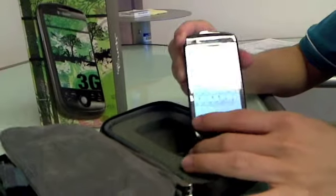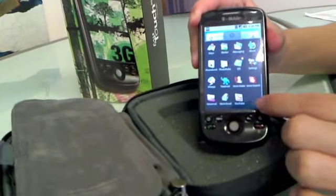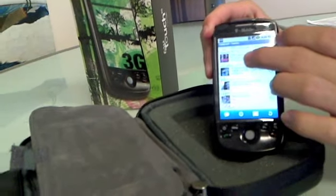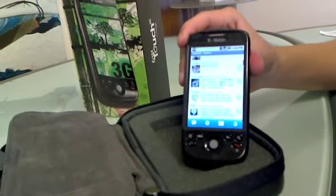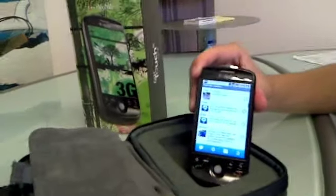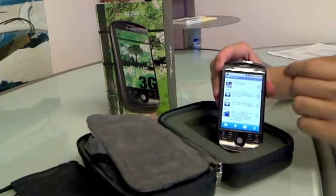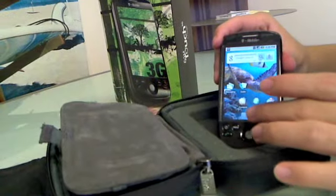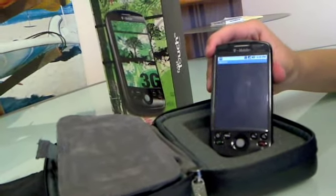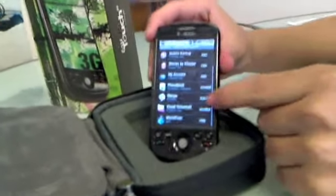What apps have you installed in the three hours you've owned it? I got the Twitter client Twidroid, because I'm a Twitter nut. The nice thing is that Android allows applications to run in the background. So if I close the phone and completely lock it, the program keeps running and will actually — I can set it to vibrate or flash an LED. T-Mobile advertises this phone as coming with their app pack, which is just a link to a whole bunch of other applications, but they're all pretty useful. I've installed about half of them so far.